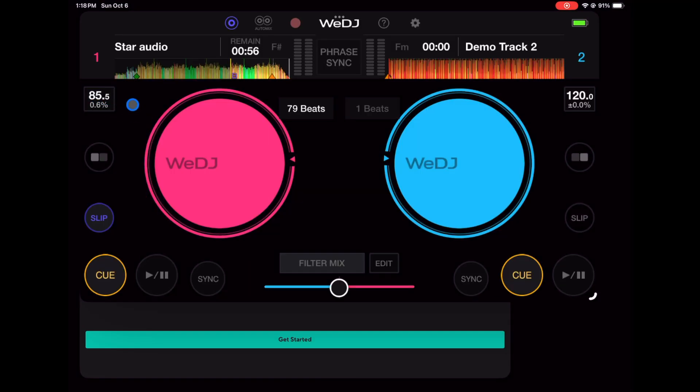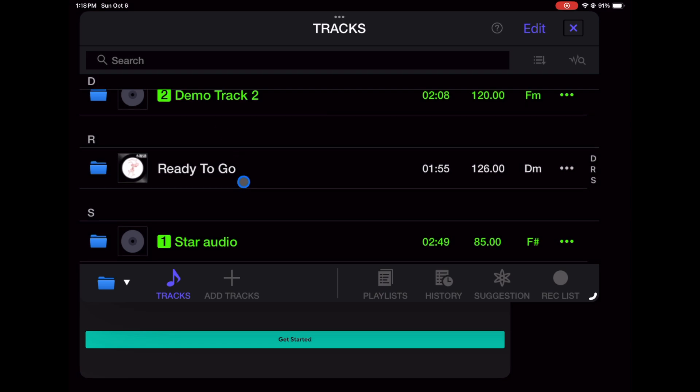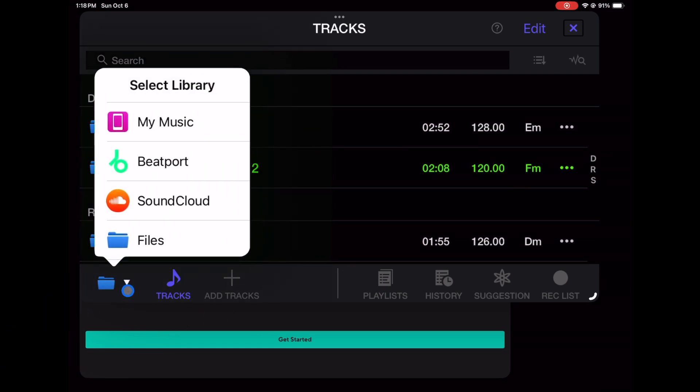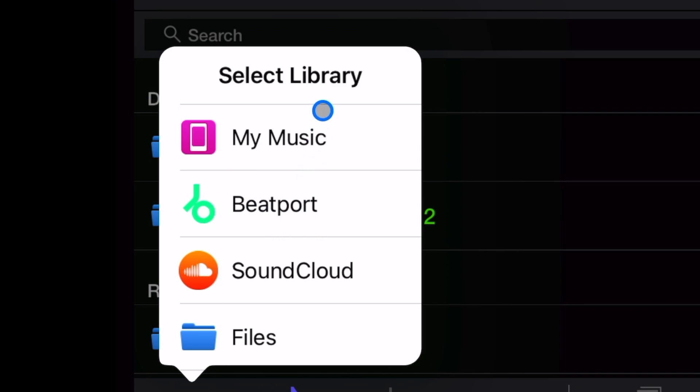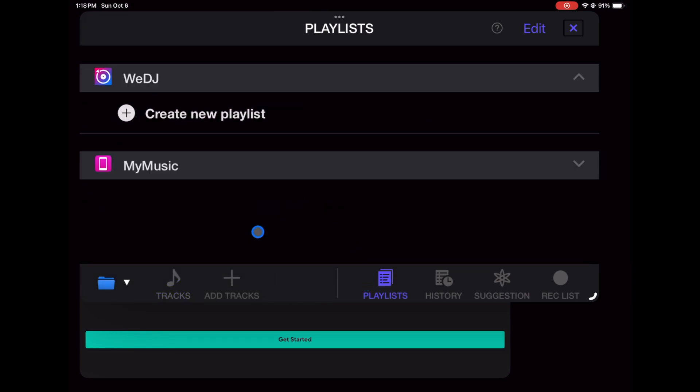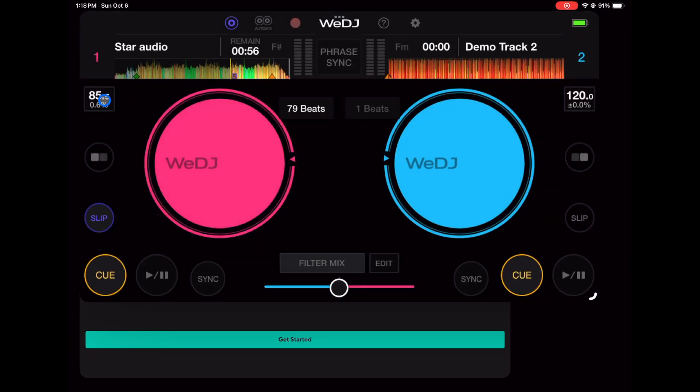To add music, you press where it shows the title of the song, and then your music sources appear at the bottom. You have music stored on your device, Beatport, and SoundCloud, so it does feature streaming services — you can mix with millions of songs if you have those subscriptions. You can also create new playlists, see your history, suggestions, and recordings.